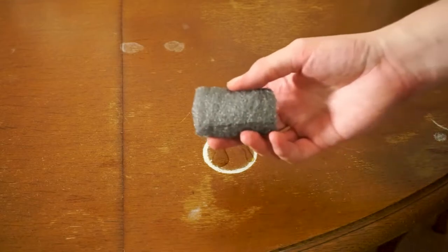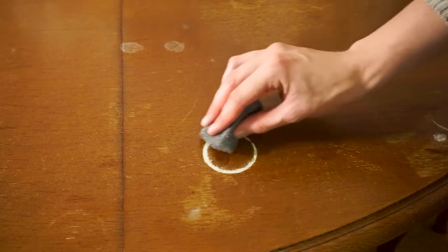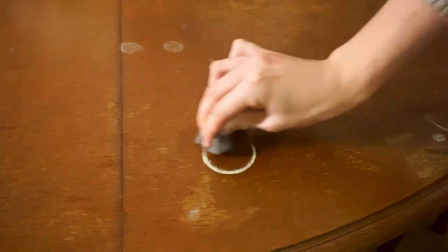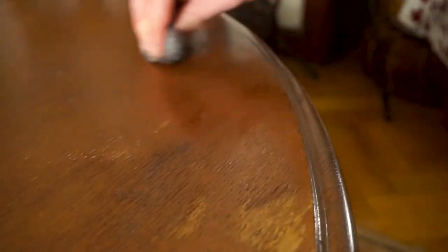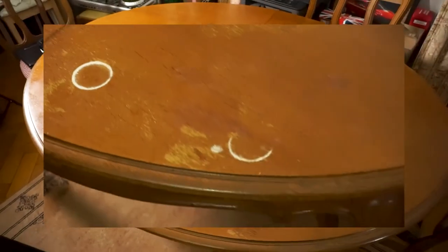First start by pouring some olive oil onto the ring and then use the steel wool to rub it in the direction of the grain. As you can see it works pretty well. Only with about 10 minutes of work the table looks already much much better.